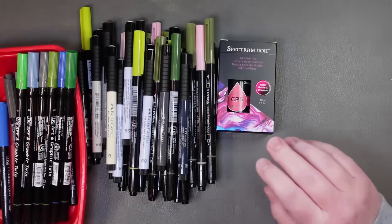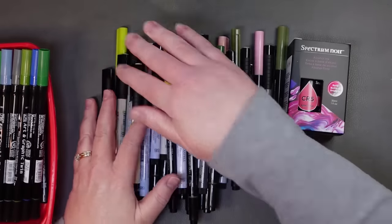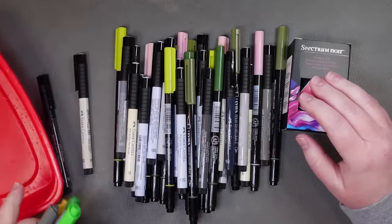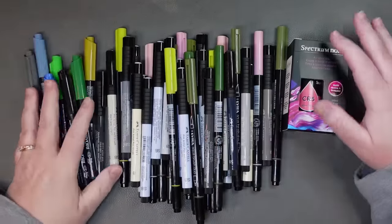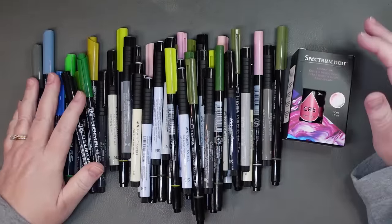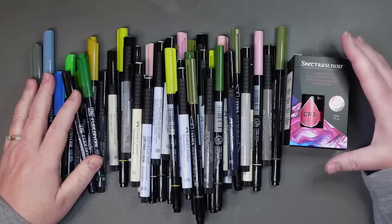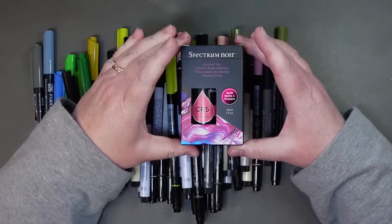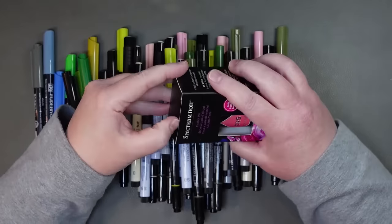I don't have any floor avalanches. All of this is from Dick Blick. It started as I needed a refill for the Spectrum Noir alcohol inks. This is CR5, so I got a refill.